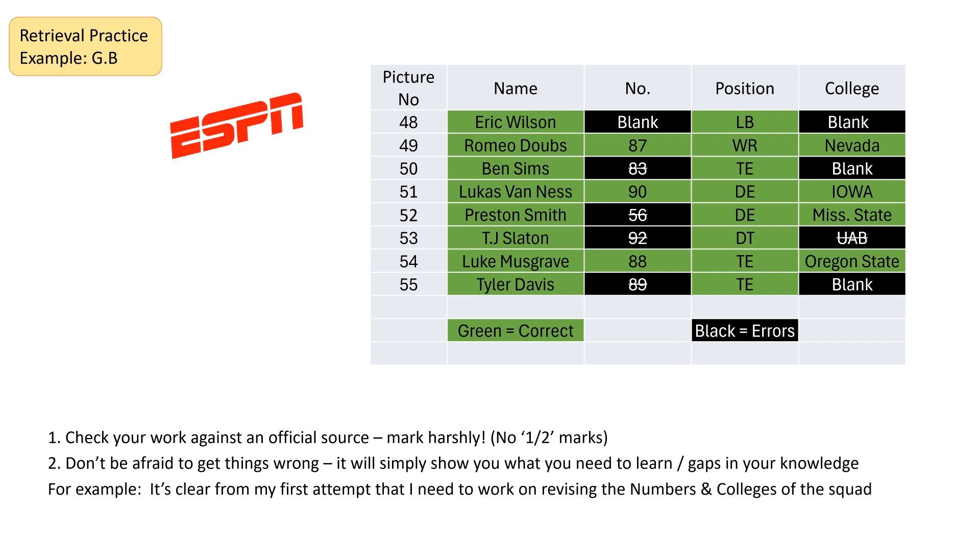What you would do then is review what you did well and what you did badly. Looking at this table, it's very clear that names and positions I did very well. However, I struggled with the numbers and the colleges of the squad. So when I go back and do this again — because I need to do this regularly — I would work specifically on numbers and colleges to secure that bit of knowledge. I did this test two days after watching a game and got 71%. There are lots of areas to improve on, but I hope you can try this out with your revision.